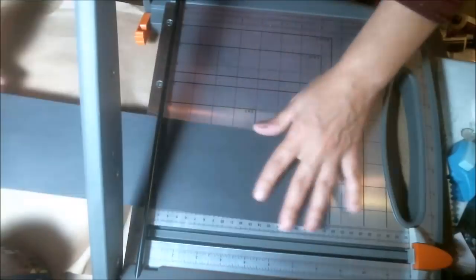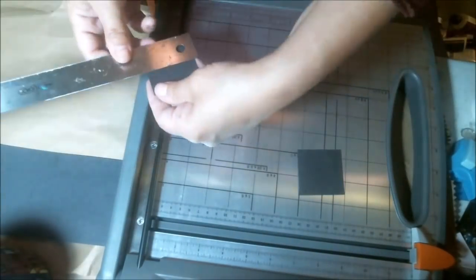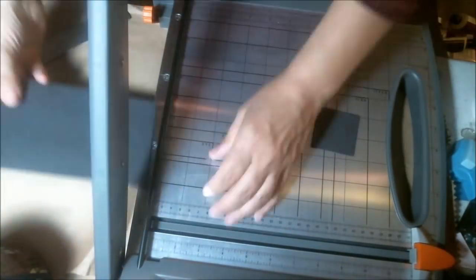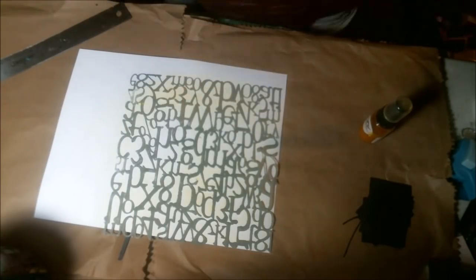Here I'm just cutting the backs. This is leftover poster board and I'm just using these scraps for the backs of my inchies or twinchies. Here I have some cream cardstock and I'm just spraying some Tattered Angels on them.